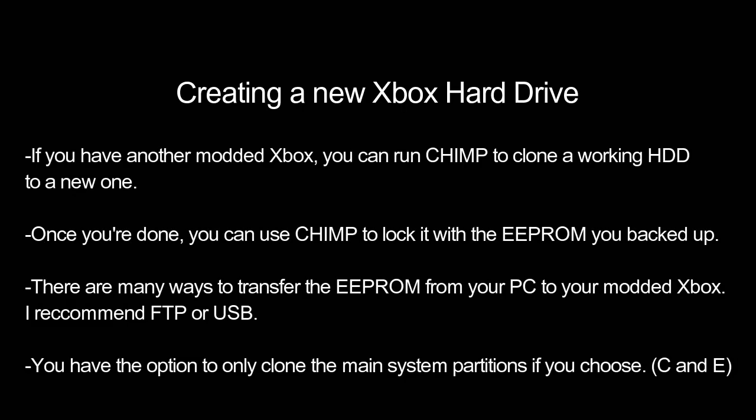There's one more method for using your backed-up EEPROM to get a new hard drive working, and that's a program called CHIMP. CHIMP only runs on modded Xboxes, so you'll need another modded Xbox to make this work. You connect your replacement hard drive to the Xbox as a secondary device, run CHIMP, and it will clone your original hard drive to the new one. After that, you lock it with the EEPROM you've backed up. Always remember — no matter what method you choose — you must lock the hard drive when you're done, or you cannot access it.